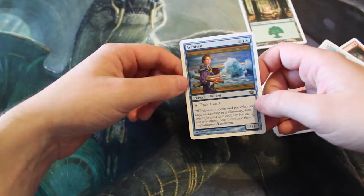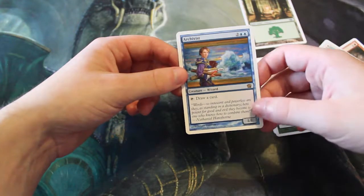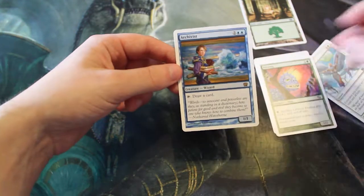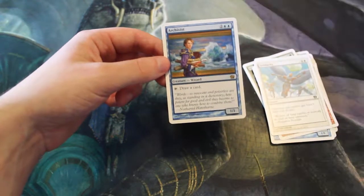One of the previous rares was the Giant Elemental, which is actually really terrible, and I don't remember the other one. Hopefully in the next 8th Edition packs, whenever we get those, we'll pull something a little bit better.